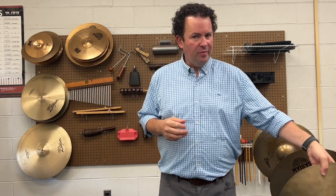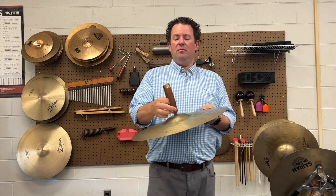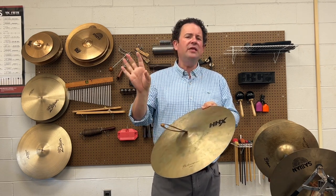Now we're going to talk about crash cymbals. For a lot of students, crash cymbals seem like there's no technique — you just pick up two plates and smash them together. But there is a lot of nuance to getting a good cymbal crash. We'll walk through basic technique and troubleshooting. Starting from the beginning: how to hold the cymbals. Cymbals have straps — if you've got those wooden handles, please get rid of those. You always want to have a strap with your crash cymbal.